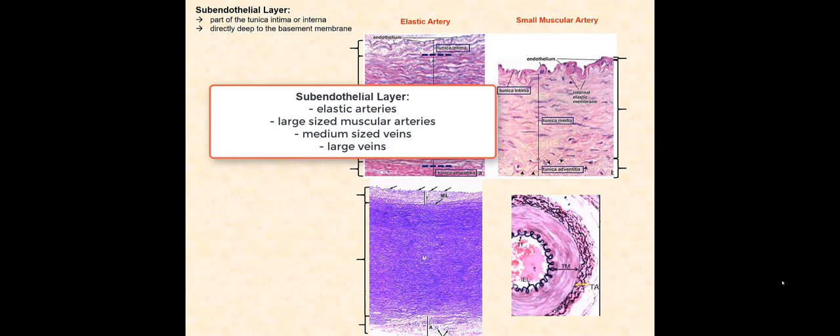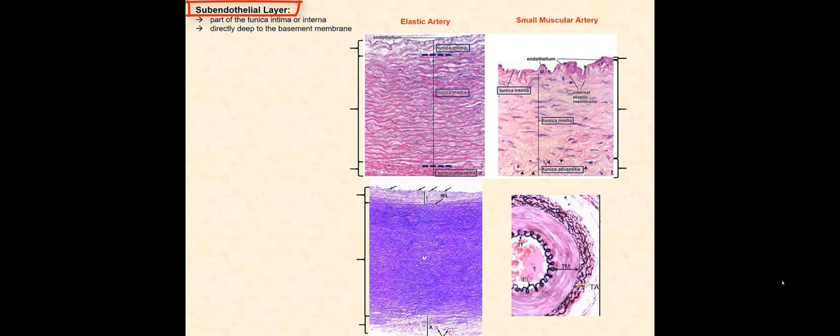In elastic arteries, large-sized muscular arteries, and medium-sized and large veins, there is an additional layer called the subendothelial layer, which can be visibly seen under the microscope because of its thickness.